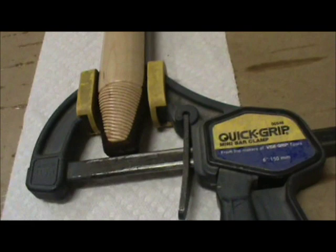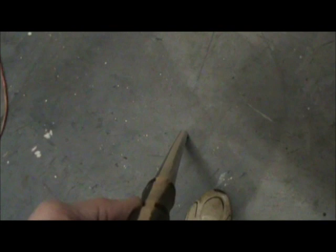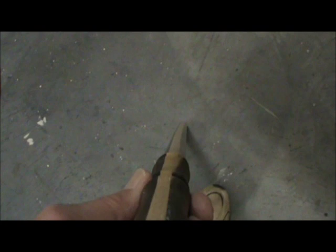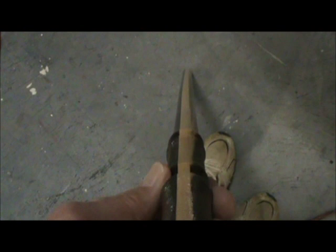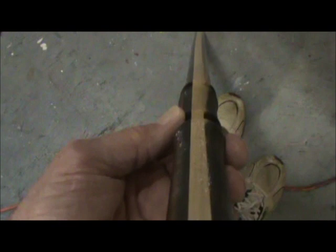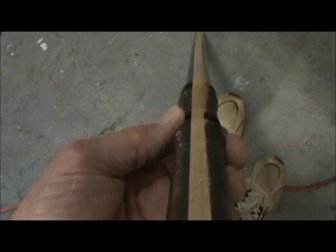After I got finished I did notice that if you look down the edge of the cane, there's a slight bow in it — but that doesn't matter to me; that adds character. If I had wanted something perfectly straight, I'd have bought a plastic one probably made in China. But that's not the way us woodworkers do it. This comes absolutely from your hands, your heart, and your head. So I'll go ahead and drill the hole and we'll put it together and then I'll show you the finished project.